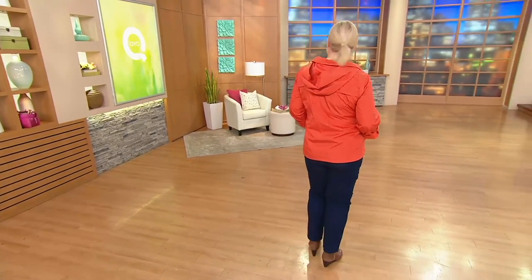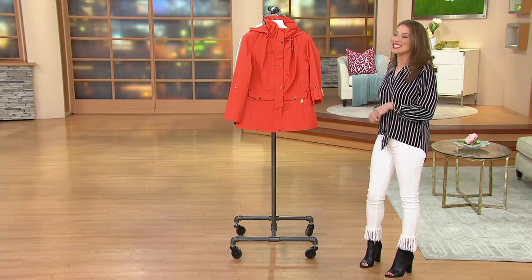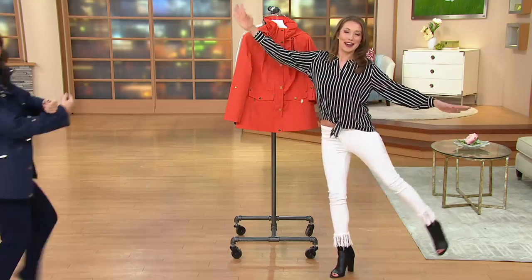This is a snap-front anorak jacket with the hood. It comes home today for a featured price of $66.82. I expect a jazz hand like an arabesque.